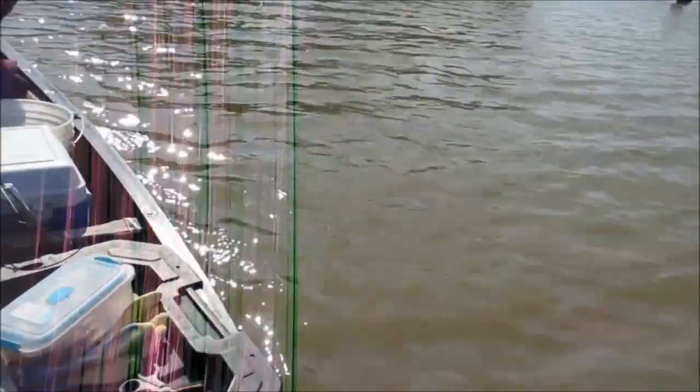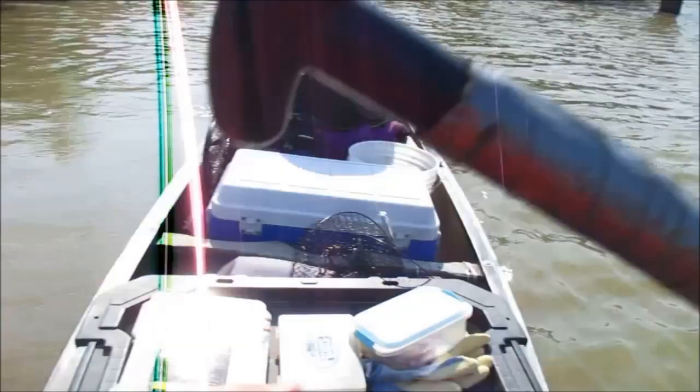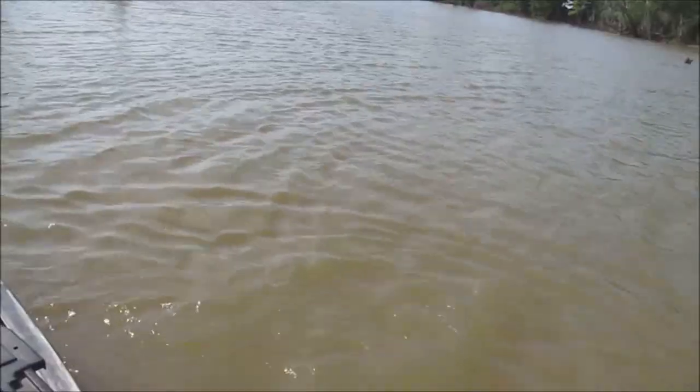Alright guys, welcome to another episode. If I'm speaking loudly it's because there's wind — I was worried you couldn't hear me. Today we are running limb lines.